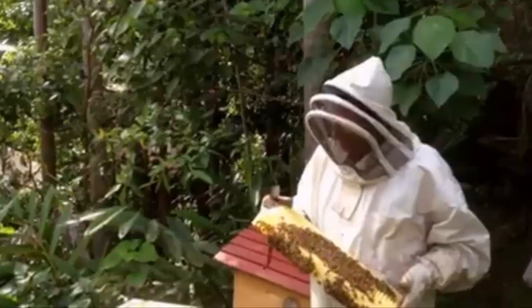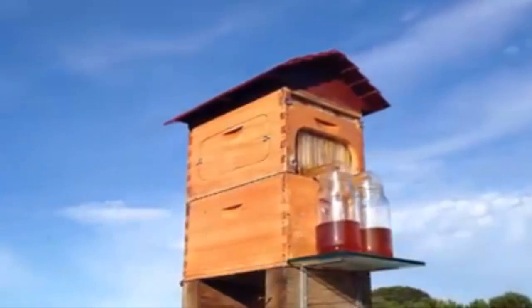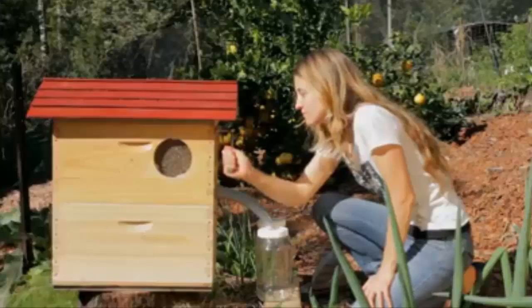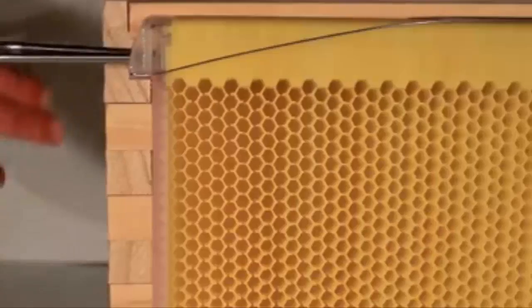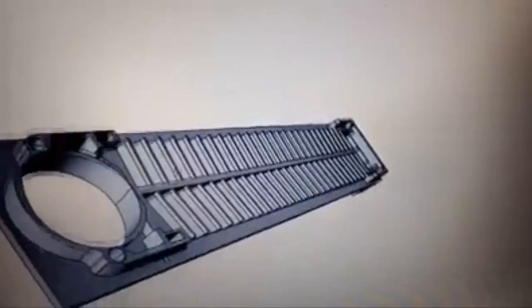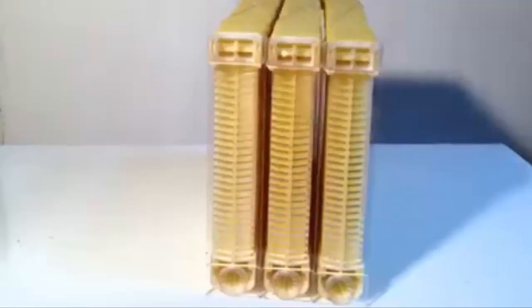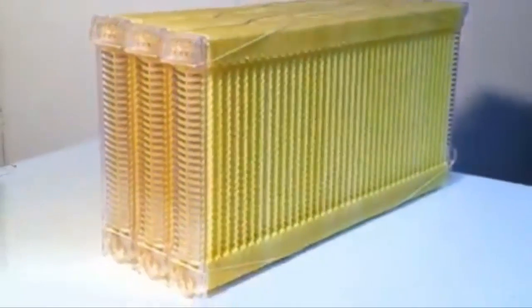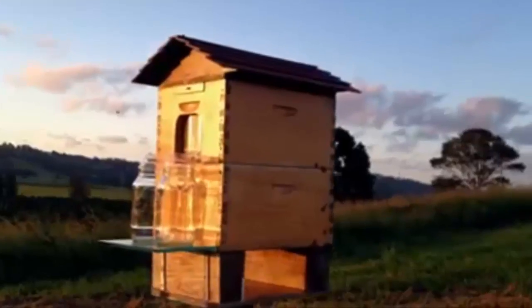Over the last decade we have been through many prototypes. We now have our design finalised and have been testing it for the past three years. Now we would like you to join us and become part of this evolution in beekeeping. We are currently working with the top Australian manufacturer to produce the highest quality product. However, to produce on a large scale will require expensive tooling and the capital to produce all the parts at a volume discount. This is where we need your help through crowdfunding to make our flow hive affordable and available to everyone.